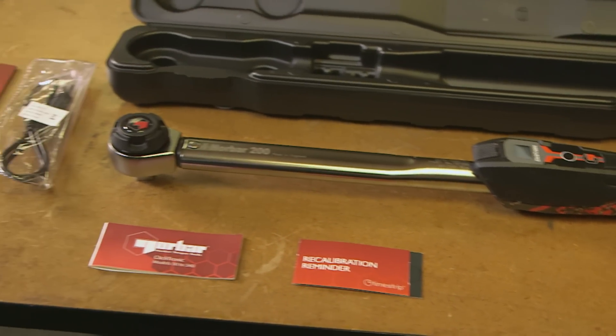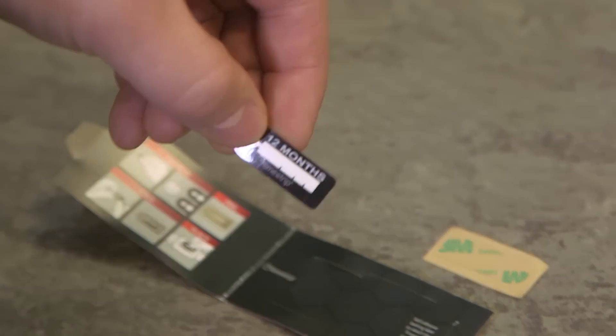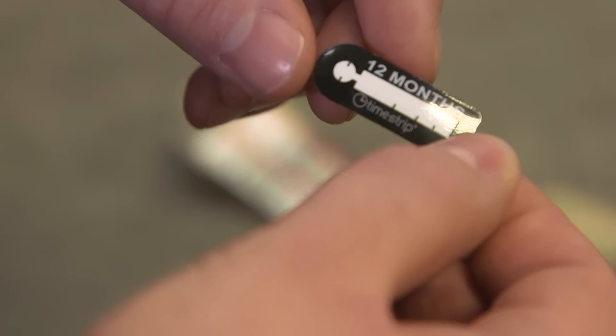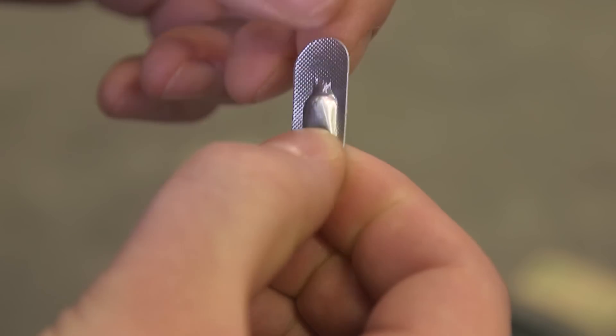The Clicktronic also comes supplied with an innovative calibration reminder timestrip. Activate the timestrip before you first start to use the wrench and it will provide a visual indication of when the wrench may need to be recalibrated.